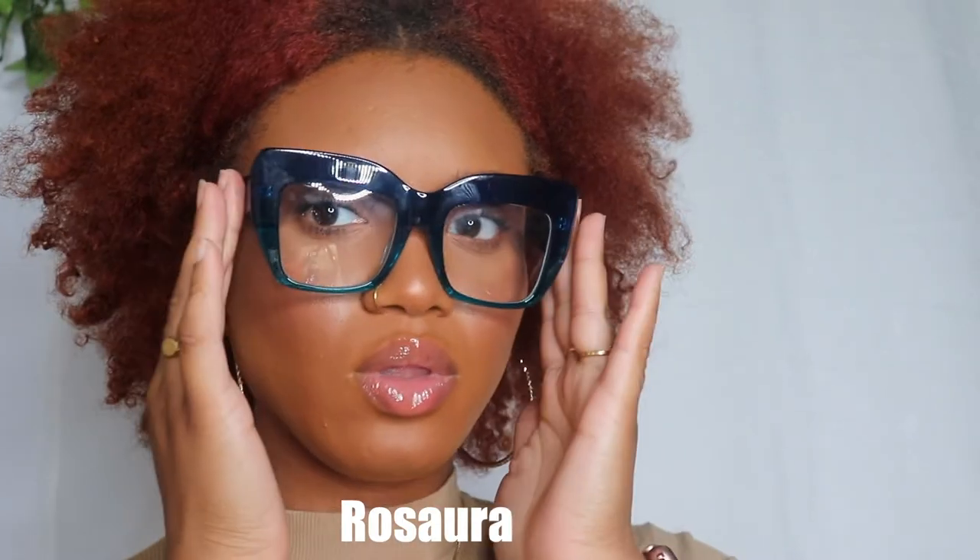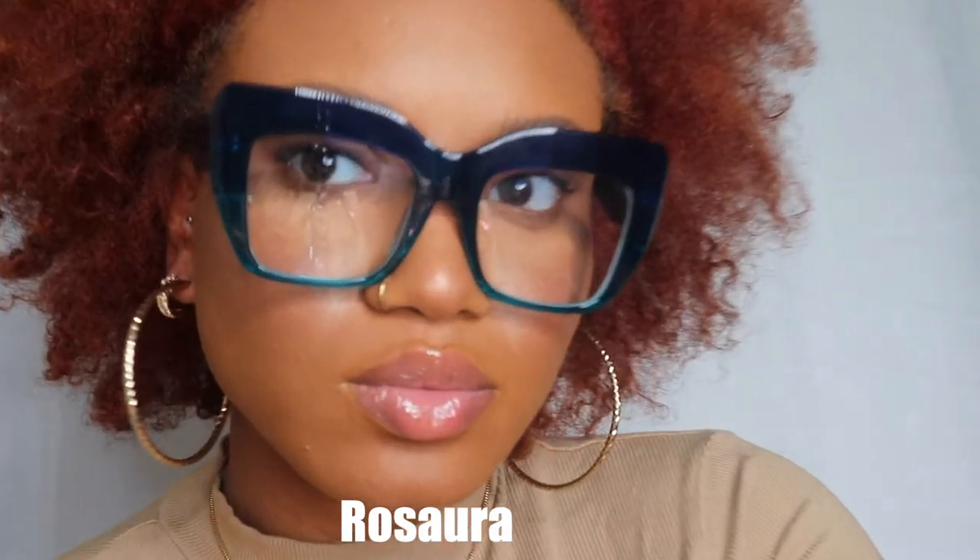So these have a little bit of an ombre going on — it's a darker blue and then it fades to a lighter blue. And they have those in two other colors, so I'll show you what those look like.